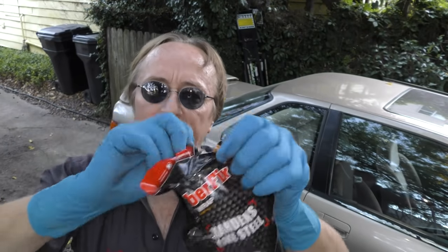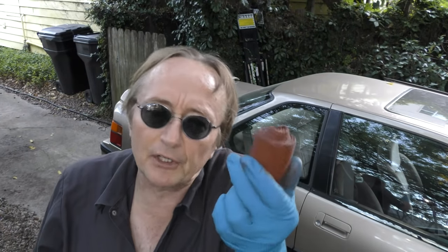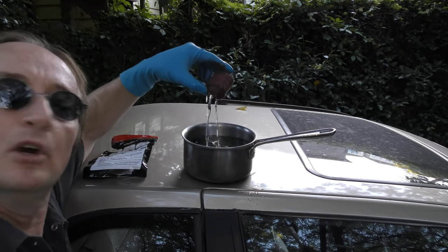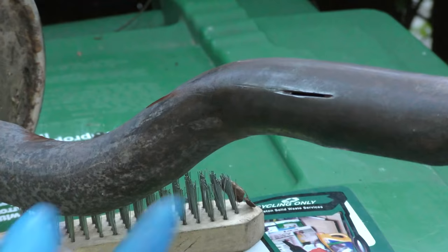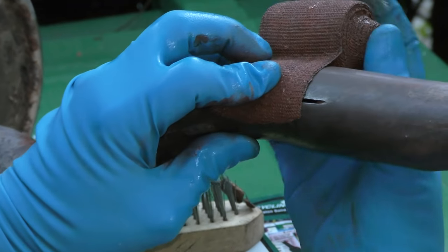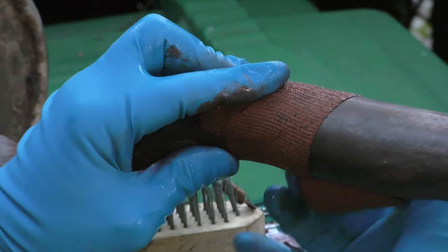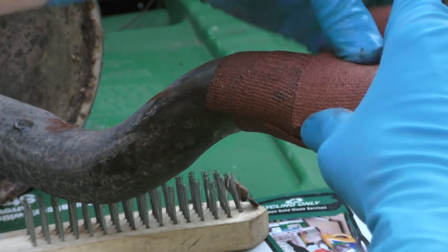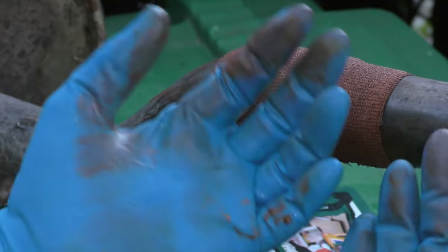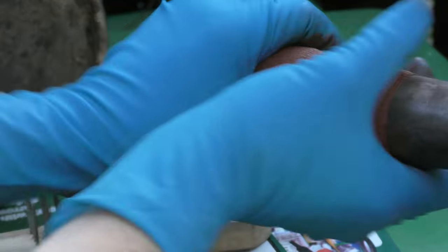Then you get the wrap out of the plastic bag that it's sealed in, so it lasts for years. Put this in water for about 30-40 seconds — that starts the activation process. Then you remove it and squeeze out any excess water. Wrap it around the area, and you want to overlap it a couple inches on each side. Repeat the process three or four times. You want to have gloves on because there's resin in here, then squeeze it to make the resin go all through it.